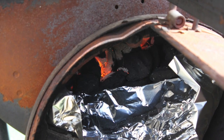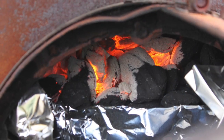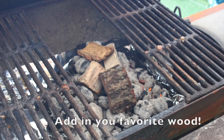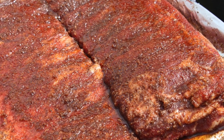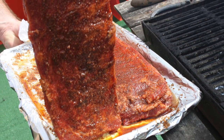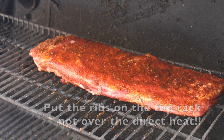Next, start the old pit. Get it hot — around 250 is really good. 250 to 300 is great for slow cooking these ribs. Add your favorite wood. Take the ribs outside and put them on the pit. You can put them on the top rack or the bottom rack, but just make sure it's not over the direct heat.